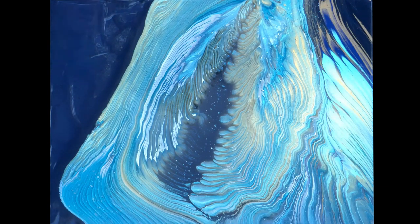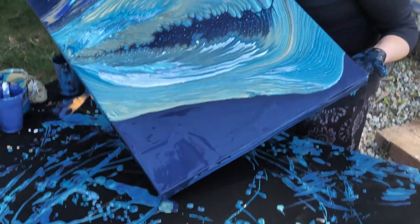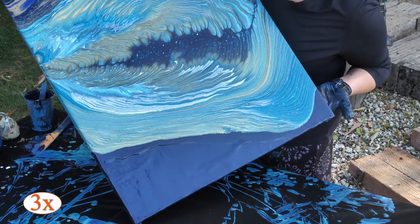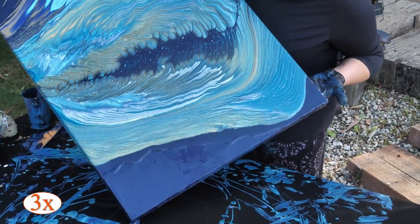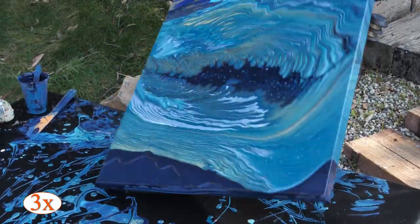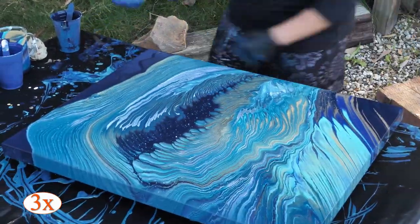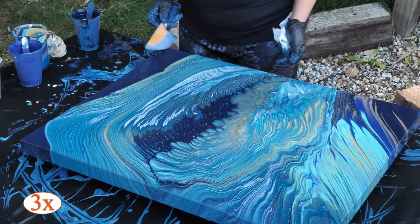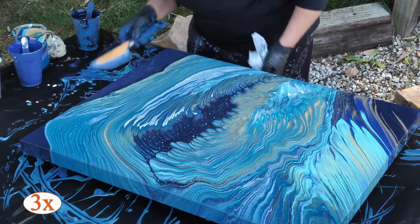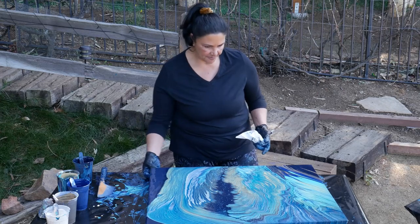I'm just going to tilt it this way just a tiny bit to see if we can't smooth that out a little bit. I'm just going to go down towards that corner. See how the paint is moving a lot right there? I don't really want that, so we'll just let some of that go off. I'm just going to smooth this out a little bit more. So that's pretty awesome. I like that.